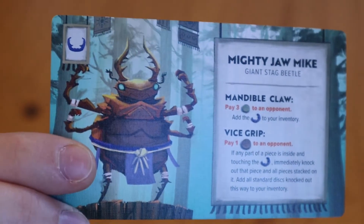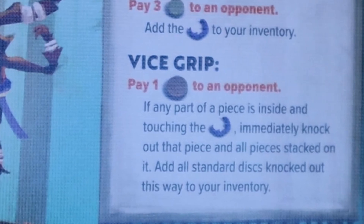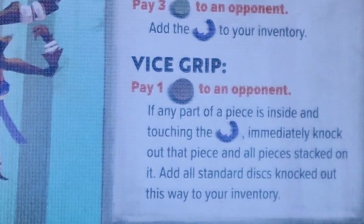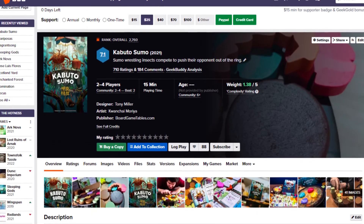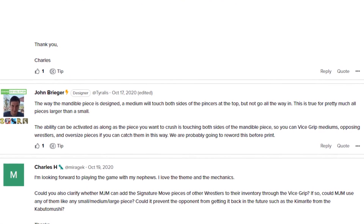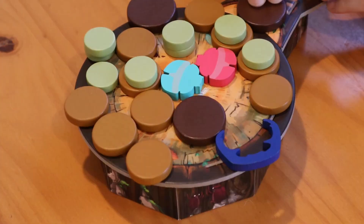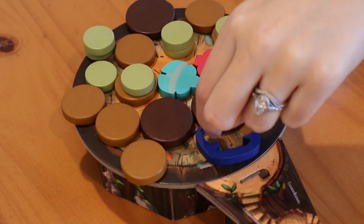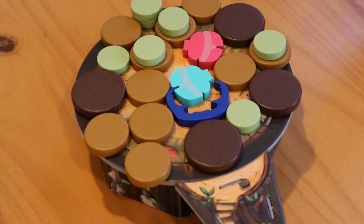Up next is Mighty Jaw Mike. His vice grip ability states: if any part of a piece is inside and touching the mandibles, immediately knock out that piece and all pieces stacked on it. A comment from the developer on BoardGameGeek clarifies that any piece touching both edges of the mandible is considered to be inside it. The term knockout simply means to remove the piece from the ring, and if it's an opposing wrestler in the mandibles, you win the game.